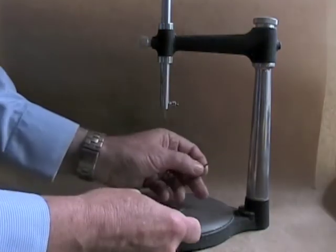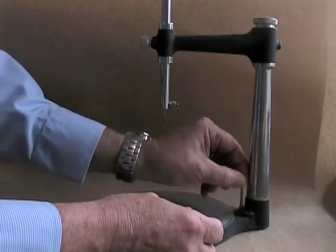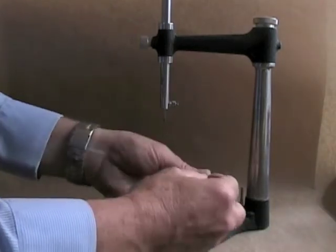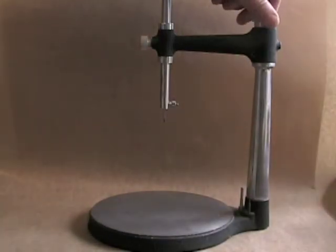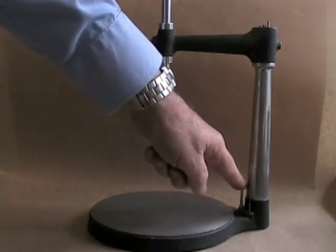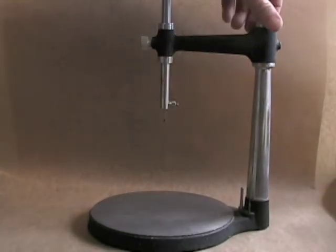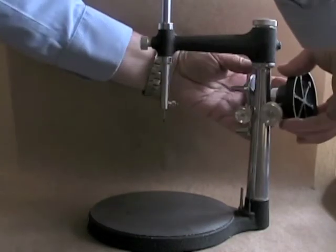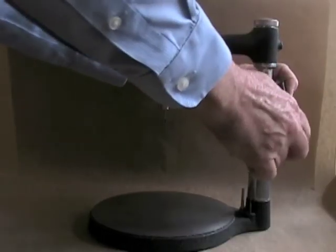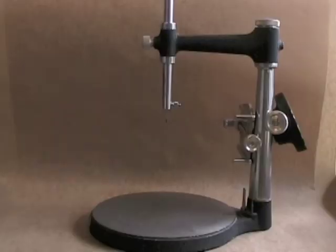When not in use, a good place for your surveying tools is on the base, so they're easily accessible. When transporting the surveyor, remove the tools so they don't fall out and get lost — you can store them in the top compartment and screw it on. You can also tighten the cast holder onto the shaft so it doesn't fall when moving.